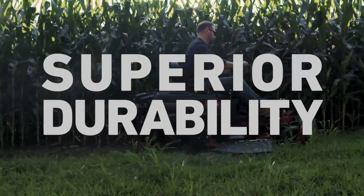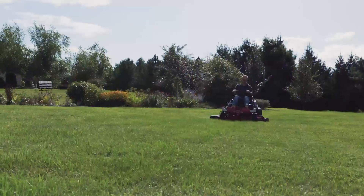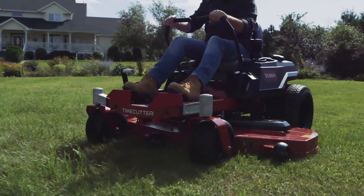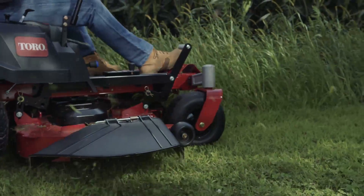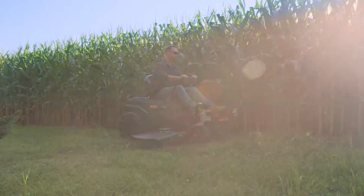Time Cutter is tough as nails and smokes the competition where it counts. With an iron-forged deck made of thick 10-gauge steel, a heavy-duty fully tubular front axle, rugged cast aluminum spindles, and belts reinforced with bulletproof material, you'll dominate challenging terrain with ease.